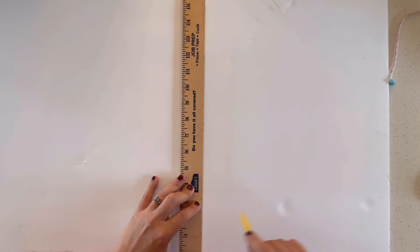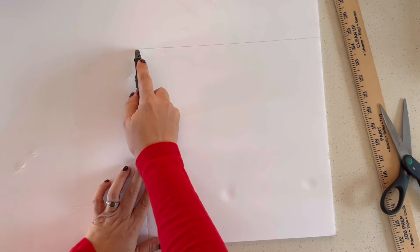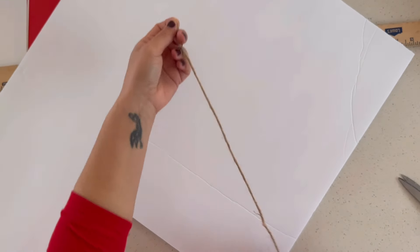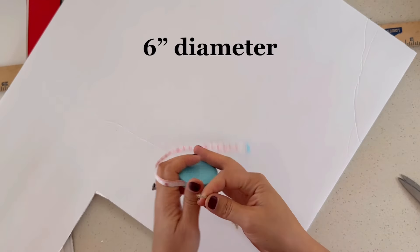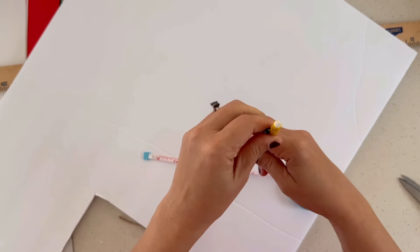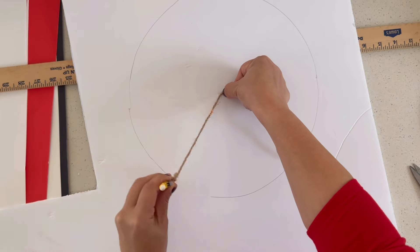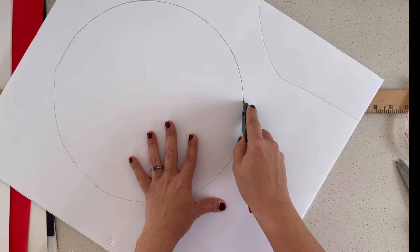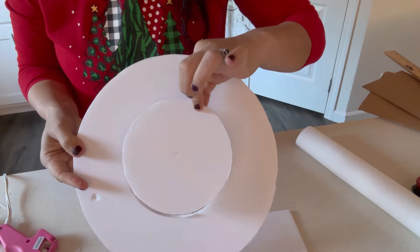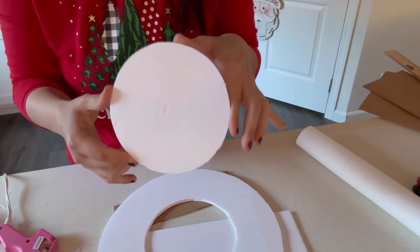I'm going to draw my line and then cut it out. Now for my circle, I'm going to need it six inches. The easiest way is to just grab any type of string. I actually ended up cutting six inches in the diameter — I don't know what I was thinking, I cut a six inch circumference at first. So now we have a six inch diameter circle.